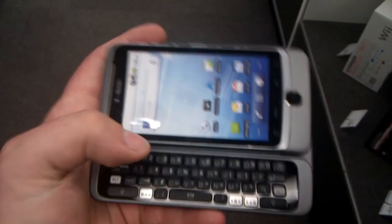There's those famous quick keys. It feels great in your hand, and I can't wait to get mine on the 6th.